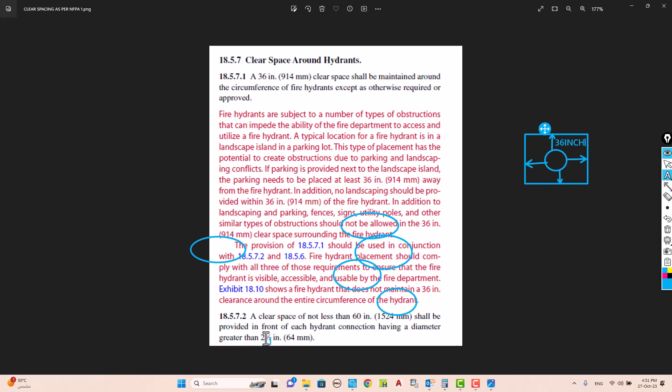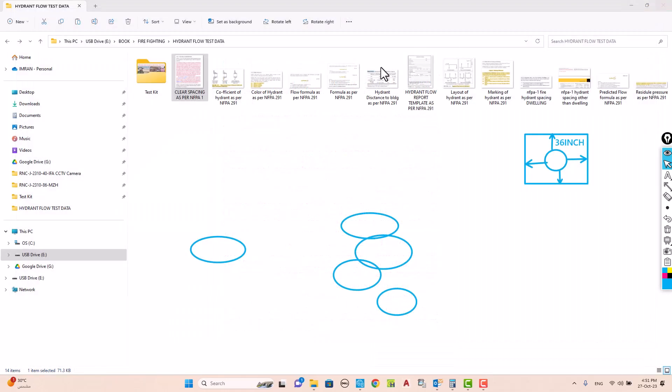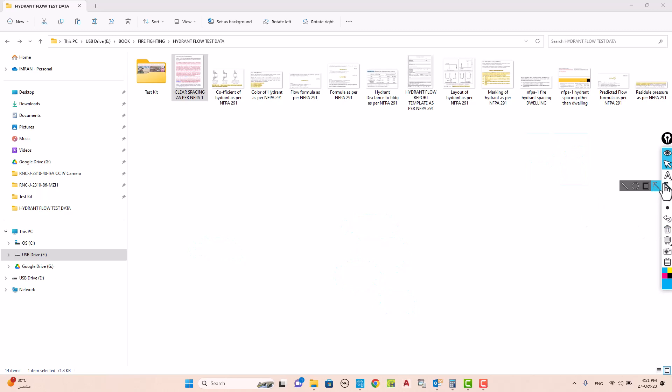I hope these points are clear and you will never forget how to perform the test or how to place hydrants while designing. If you have any doubts, comment below. If you learned something from this video, please like, subscribe, and comment. Thank you very much. Assalamu alaikum warahmatullahi wabarakatuh.